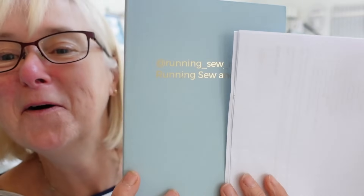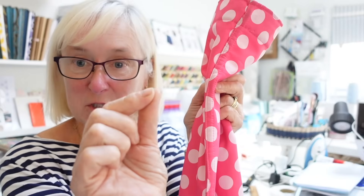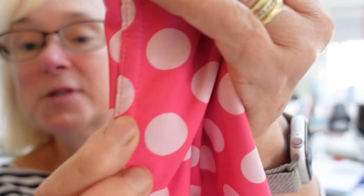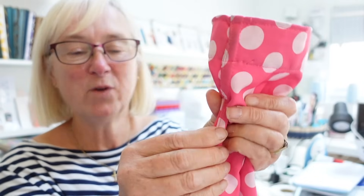I'll add flat fell seams to my list of things to do a tutorial on - along with swimming costumes. I've got a book with my name on it - Running Sewn Sew - how cool! I put the right sides together, trimmed off the bottom, folded over the top bit, tacked it down, folded it over again and put a seam through it - so a double seam. I stitched it up from the inside by hand, making it a fake flat fell seam because of the way I constructed it.